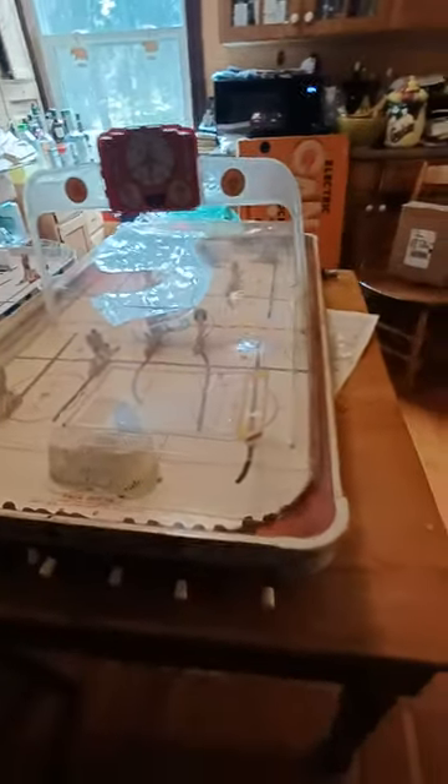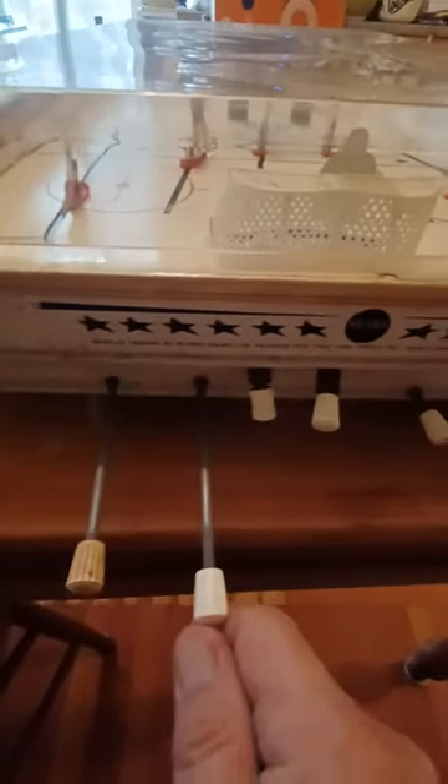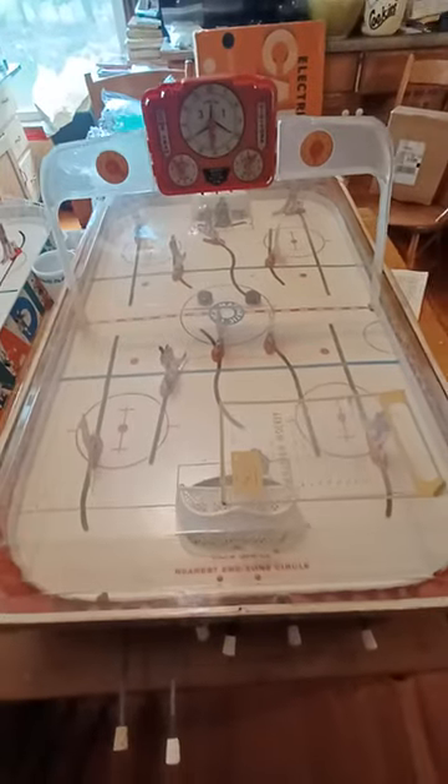One thing I wanted to show you — these are what the knobs look like before I cleaned them, and these are the knobs after cleaning. They're clean; they could have been a little bit better but I was in a rush since my grandkids are coming over.